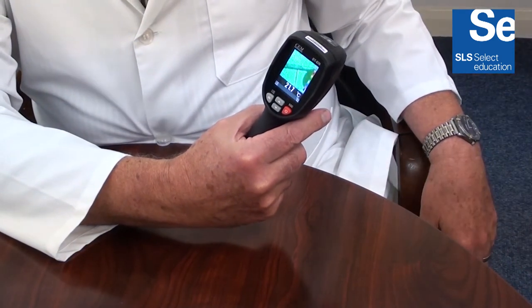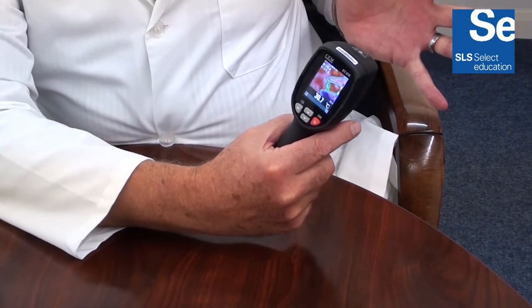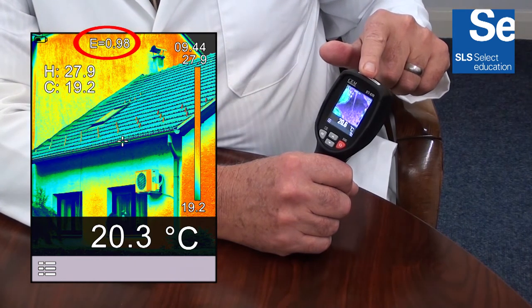The temperature range is minus 20 to 380 degrees C, with the option of degrees F or Kelvin. The display indicates current battery level, set emissivity level, and colour palette scale.